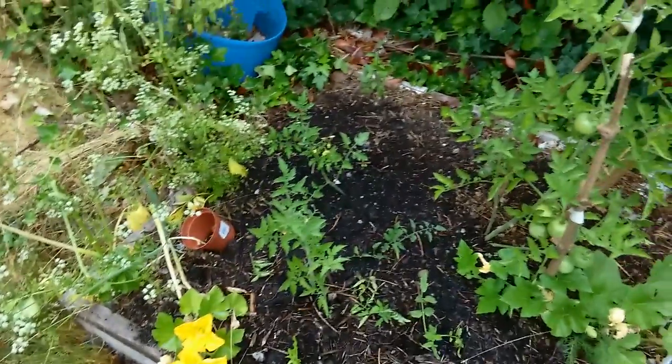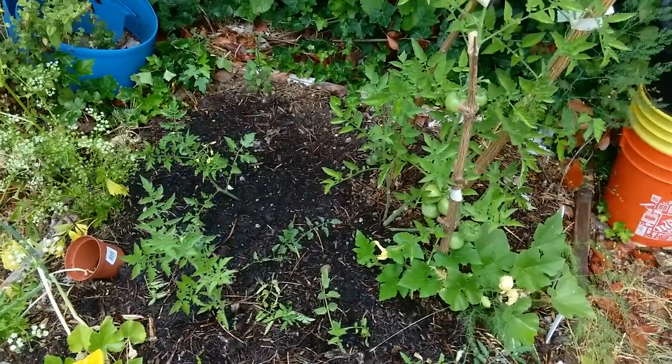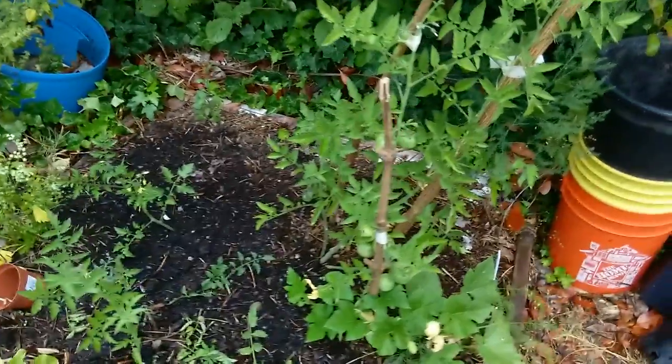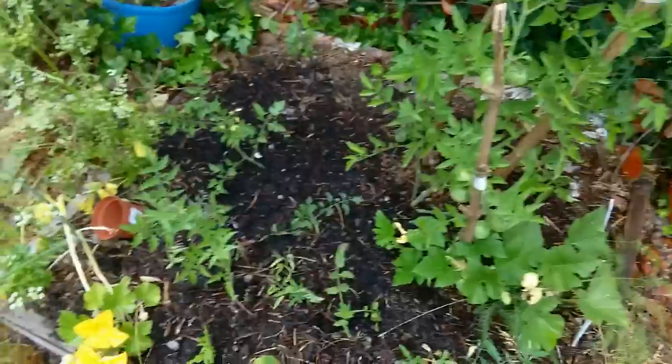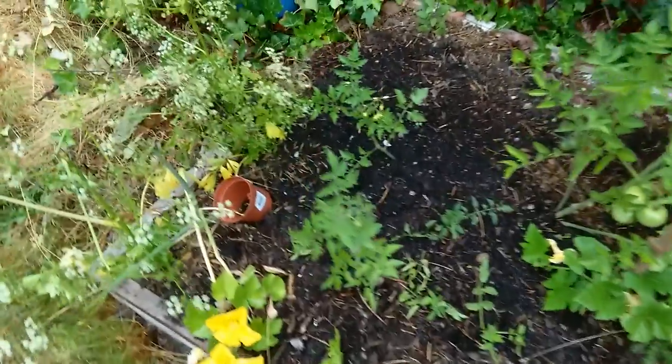Good morning everyone. It's the third week in July. It's actually raining, so I figured I'd do a weekend update really quick.